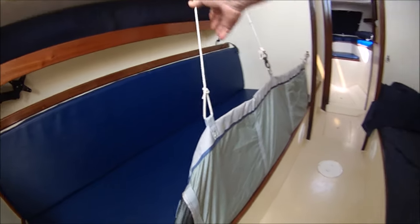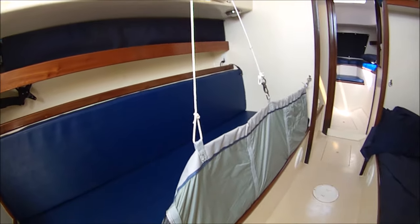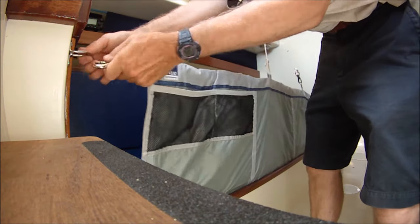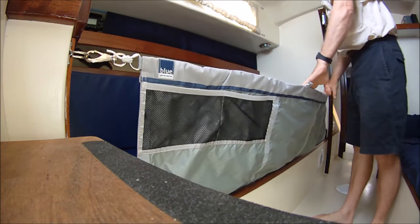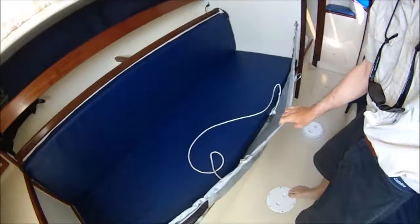You need to be able to slide in and out and still have it partially up. And the other thing is if you don't have these eyes in, when you try to sleep in the bunk and you're leaning against the lee cloth, it stretches out too much — there's no way to get them tight enough that you're not sagging way out. So that's why they're needed.